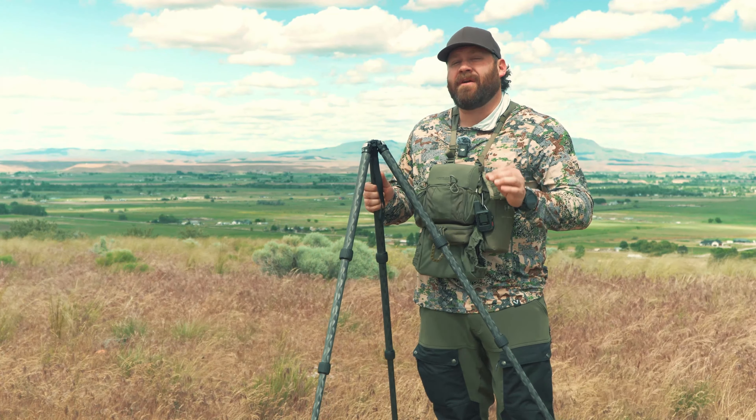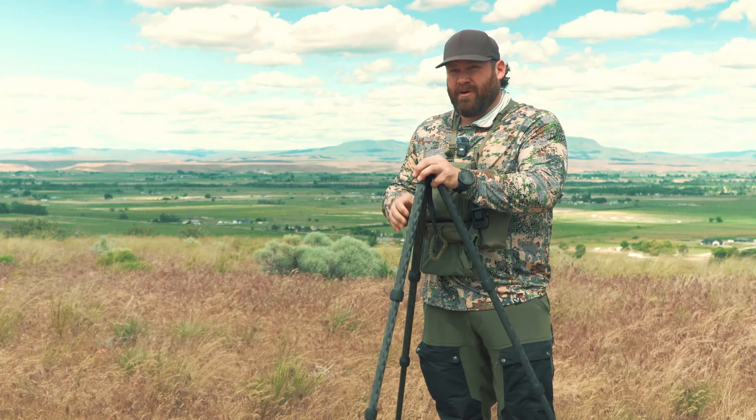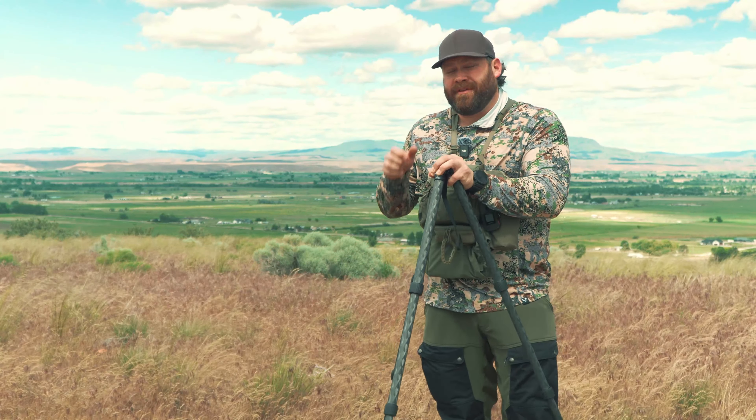The military — I know a couple years ago — had a million dollar order into them for tripods. Special Forces guys are learning to shoot off of Really Right Stuff tripods standing at ranges out to a mile. Pretty crazy stuff.